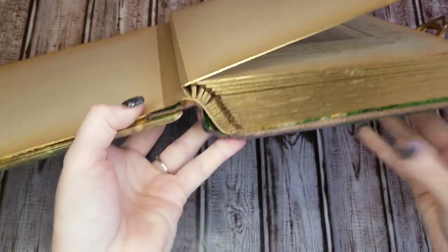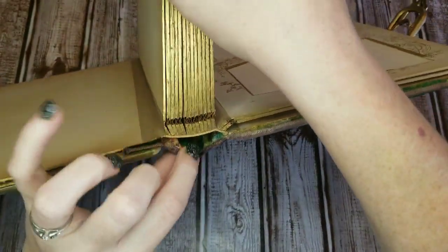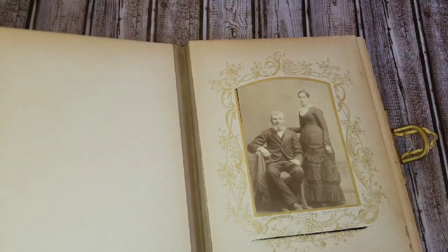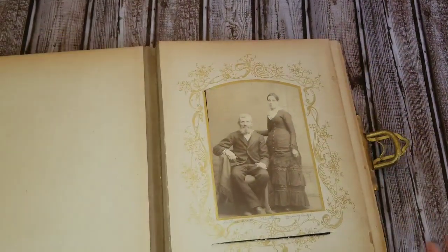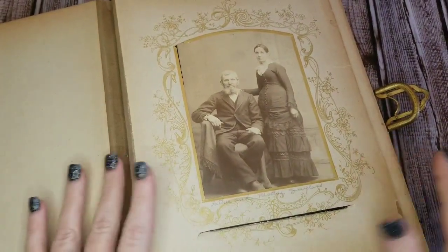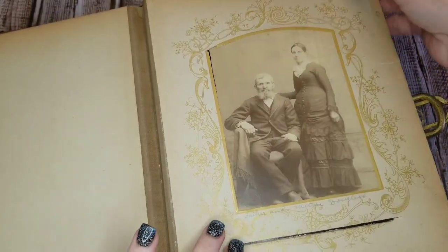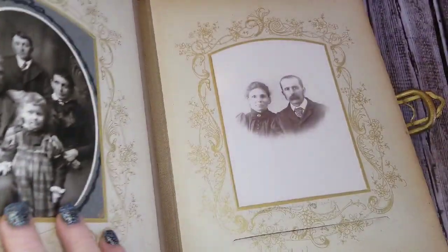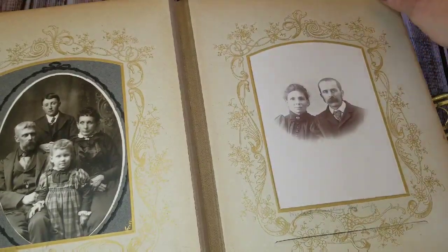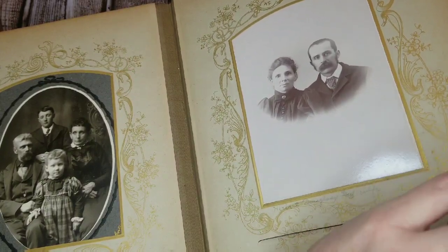I did want you to see how good of shape it was in and how good a shape the binding is in. I was very excited when I got it in the mail — it was in a lot better shape than I was even expecting. I'm going to zoom in so you can see the photos because they're really cool. What I'm going to do with this video is just flip through it and let you get a look at these old photos from Victorian times.